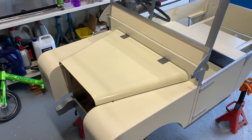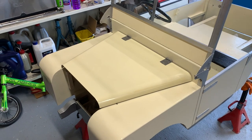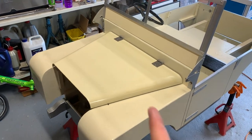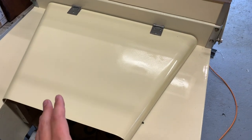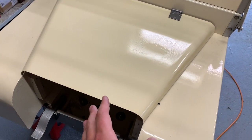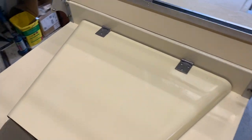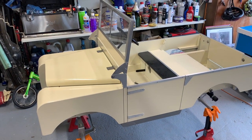Ta-da! I nearly feel like getting a drum roll in the video - here we have a fully painted bonnet back on the Toylander. The hinges are screwed in nice and secure. The paint match is pretty good. The surface isn't perfect but this was done on an aerosol in my back garden at the end of the day and I'm really delighted. Side on, it looks like a proper miniature Land Rover. Absolutely brilliant.